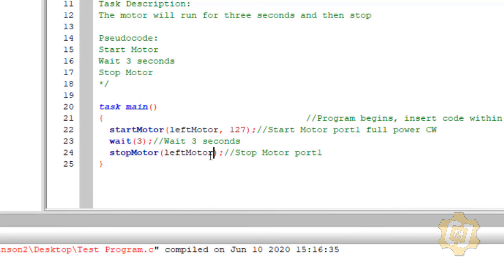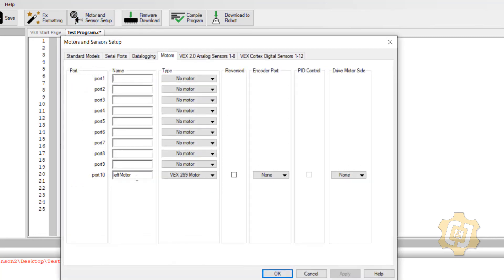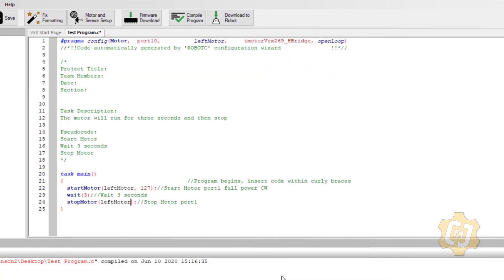Now if the electrical and mechanical engineers ever move that motor from port 10 to port 2, all I do is go into Motors and Sensor Setup and move the name to the new port — I never have to edit the program code itself. The variable name appeared black because it hadn't been compiled yet. Once I hit Compile, RobotC reads the pragma, sees that 'leftMotor' equals port 10, and the text turns red — indicating it's been correctly interpreted.